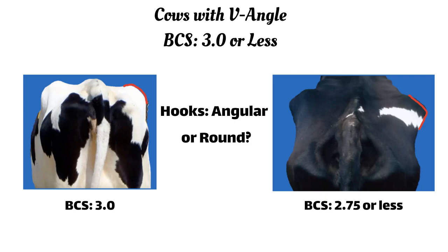Now let us start with the thinner group and refine your score of 3 or less from the back of the cow. Take a close look at the hooks — are they round or angular? If the hooks are rounded, the cow receives a body condition score of 3.0. If the hooks are angular, the cow will receive a body condition score of 2.75 or less and we will move on to the next step.